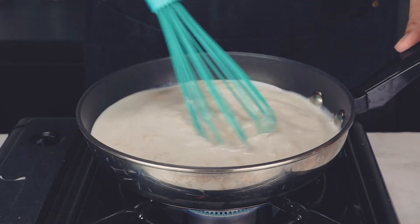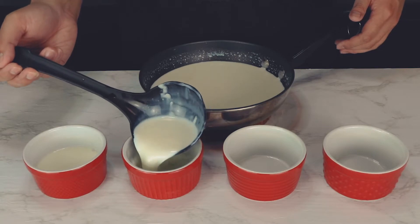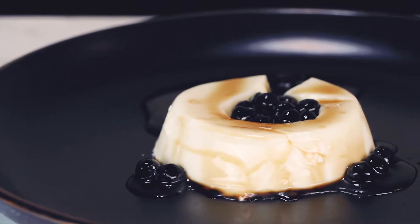Hi, I'm Goober, and welcome to another episode of Anything But-Authentic. Today, we'll be making an easy and fun recipe called Brown Sugar Boba Milk Pudding.